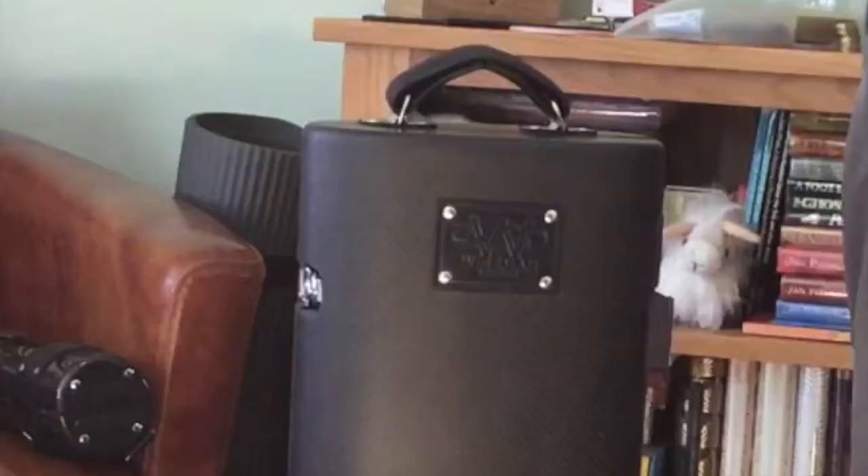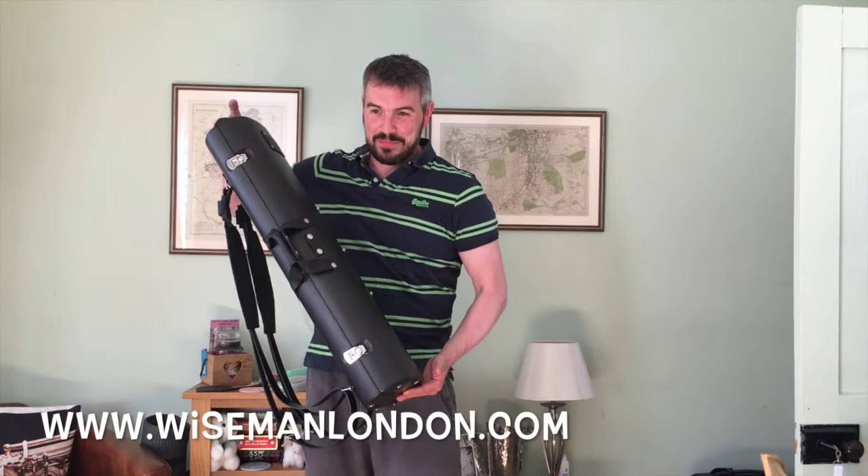Hello to all my lovely flute nerd friends and colleagues. I wanted to make a video to share with you one of the most interesting, clever, and innovative case designs for multiple flutes, so I just thought you'd want to have a look. I picked this one up from Howard Wiseman in London yesterday and I'm just completely amazed by the work that he's done.